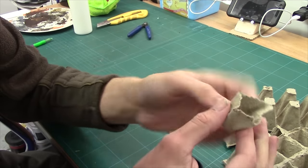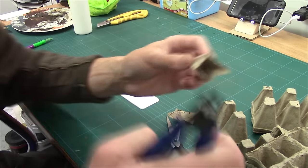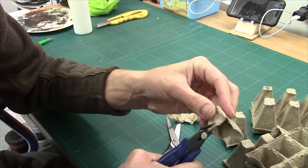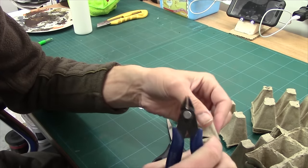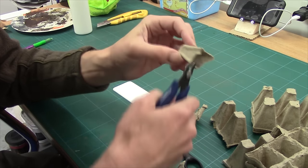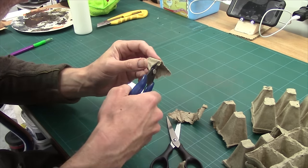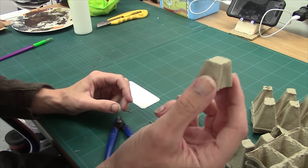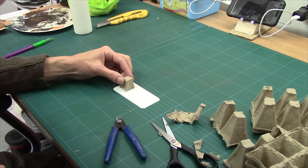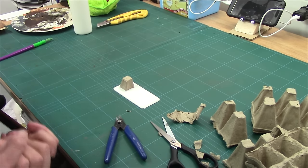And you end up with that. The next job is — that's a bit raggedy — you can come in with a pair of scissors and trim it, but I actually prefer a pair of clippers, it gives me a little bit more control. So I'm just going to come in and start clipping these round, going right round, clipping all the way round. And there you are, all done. How cool is that? Dead easy — cut it out, clip it, square it up. Then all I'm going to do is cut two more of those and then we'll come back and glue them on.